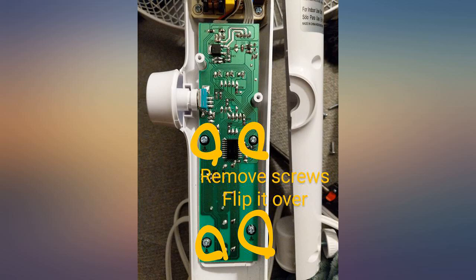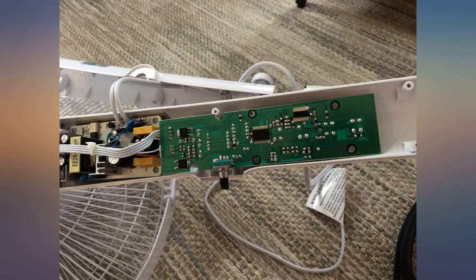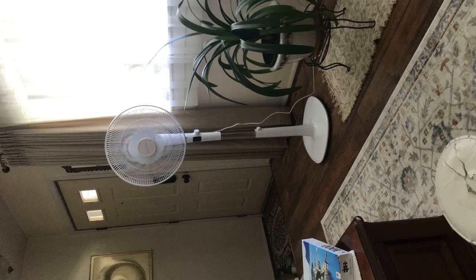Very powerful for the price. Love the sleek modern design. It's not too quiet but I don't mind it. The only thing I don't like is the cord hangs from the top instead of coming through the bottom.